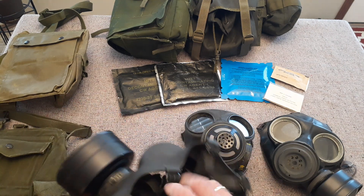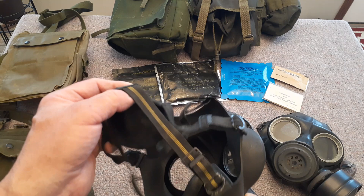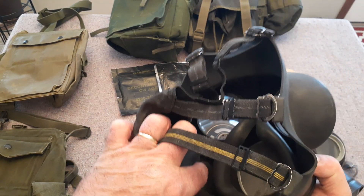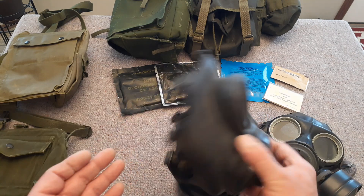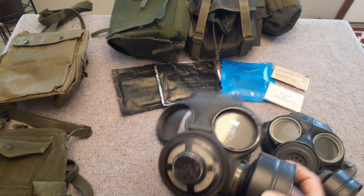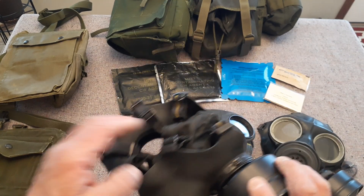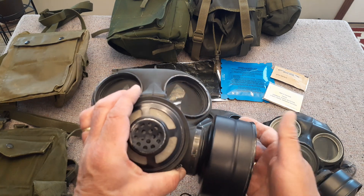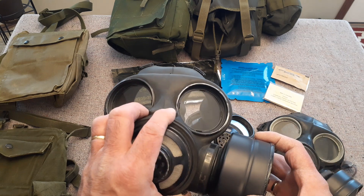If you're going to put it on or take it off, the instructions say you're not stretching this excessively. This little valve in here — you want to check and make sure that's there because those can fall out. Before you go on your mission or whatever, you want to check your mask over, try it on, and make sure it's sealing well. Beards were discouraged in the time I was in because of the fact that you may jeopardize your seal on your mask.